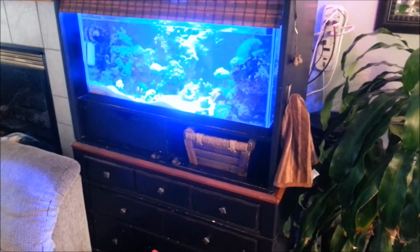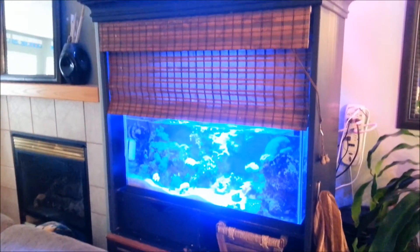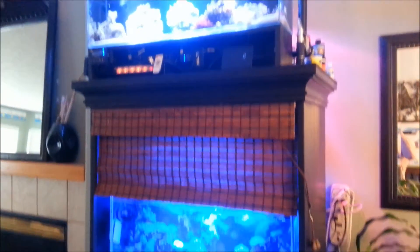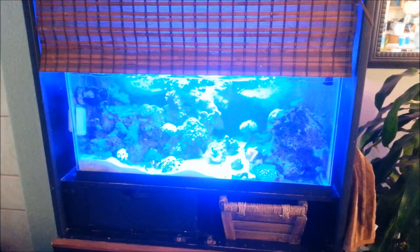Now I can stop looking for towels. Thanks for watching, guys. Hope you enjoyed. If you guys have any questions or comments on the tank or other ideas for hand dryers, post it below. Thanks for watching.